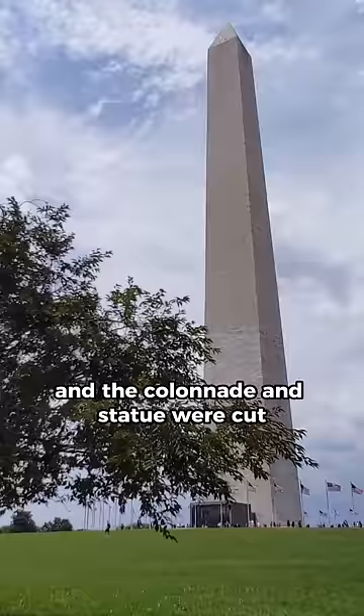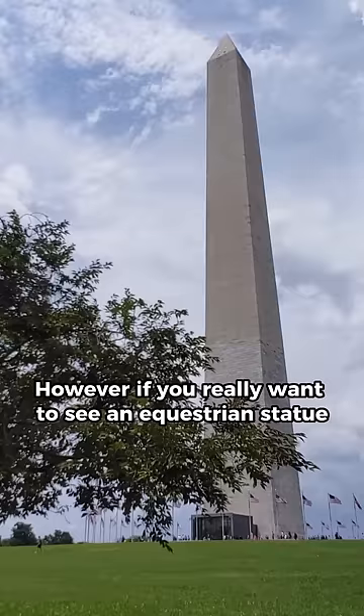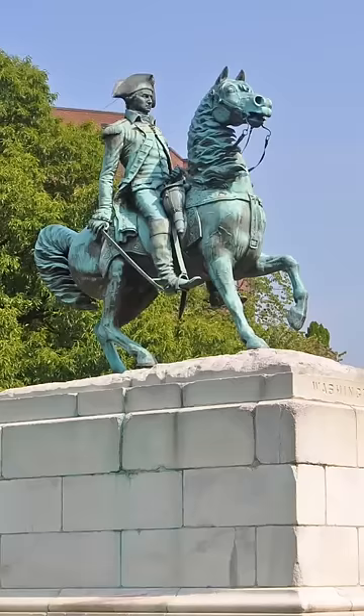However, if you really want to see an equestrian statue of George Washington, it exists. Look for it right in the middle of Washington Circle in Foggy Bottom.